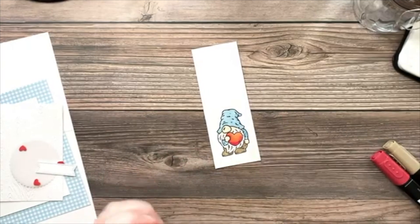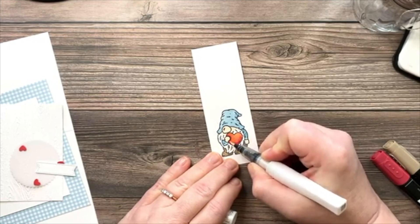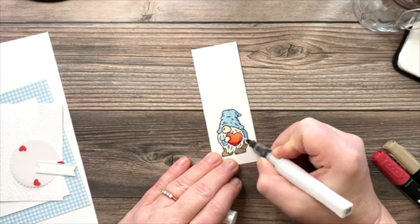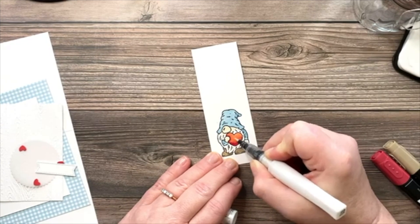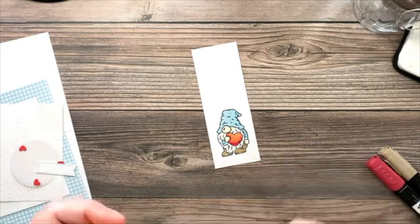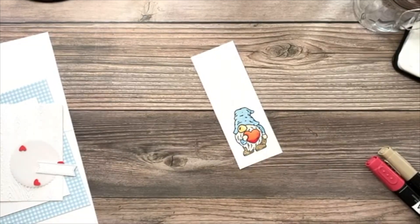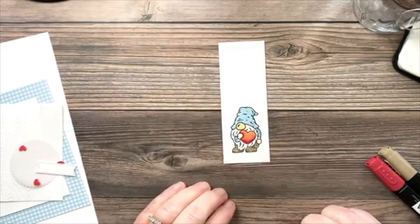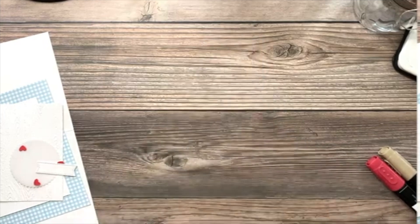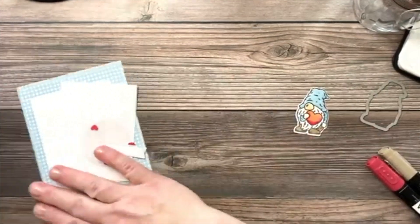The finishing touch is adding a little Wink of Stella to the heart — it adds such a beautiful sparkle and elevates the whole project. I'll just paint that on over the color. I notice his nose is a little pale, so I'll add a bit of dark Petal Pink to his face. Now I'll take the die from the set and die-cut him out. There he is, perfect!